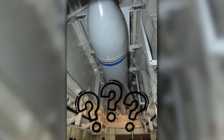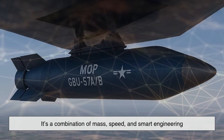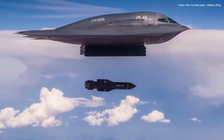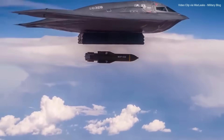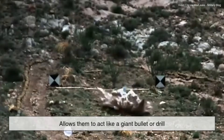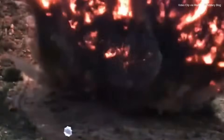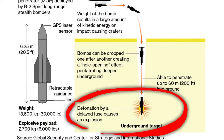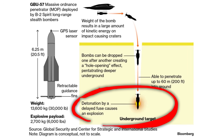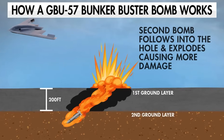How do these bombs achieve such incredible penetration? It's a combination of mass, speed, and smart engineering. When dropped from high altitudes, Bunker Busters can reach supersonic speeds as they descend. This velocity, combined with their dense, narrow design, allows them to act like a giant bullet or drill. Some modern versions even come with rocket-assist capabilities to drive them faster and deeper into the ground. In addition, the fuses used in these bombs can be adjusted depending on the mission — some set to go off after a certain amount of time, others triggered by sensing the type of material they've passed through.